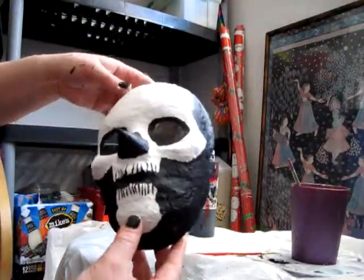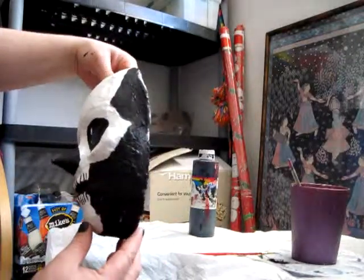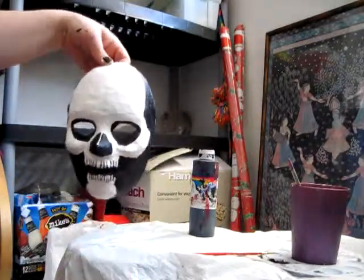Now we've got him all painted up. He looks pretty good.